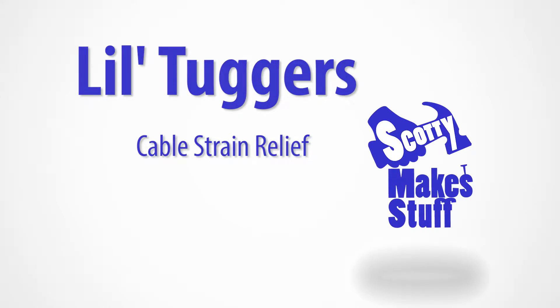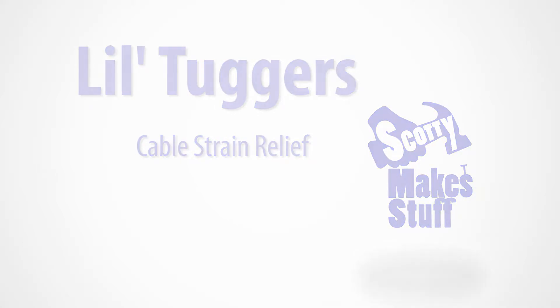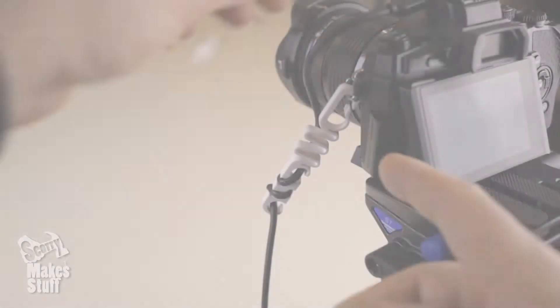Hey guys, it's Scotty here again. Hot off the presses, I've got my latest design called Lil Tuggers ready for all you makers out there.